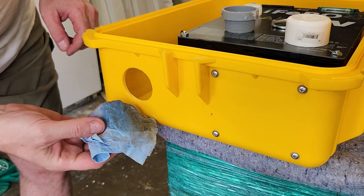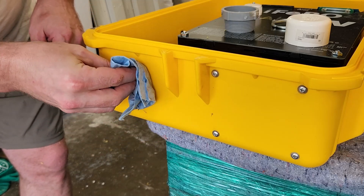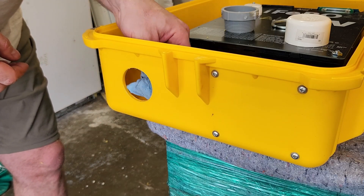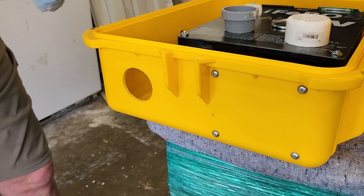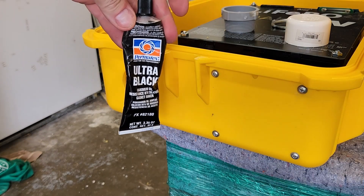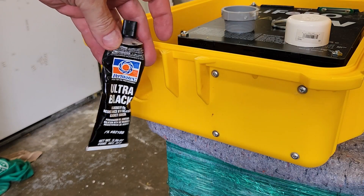Just to get the oils off from my fingers. Yeah, need gloves for this.